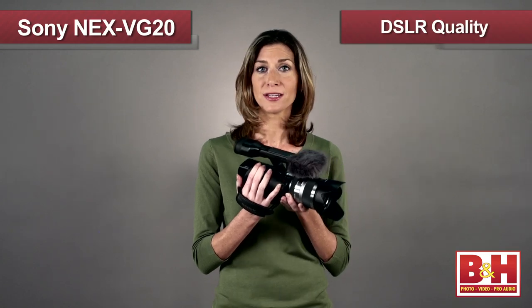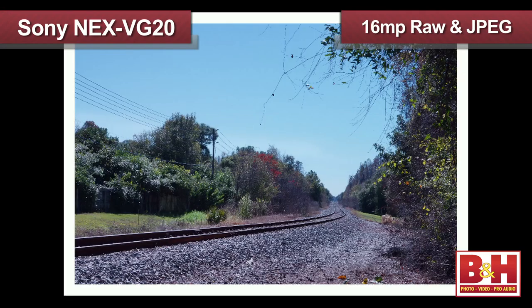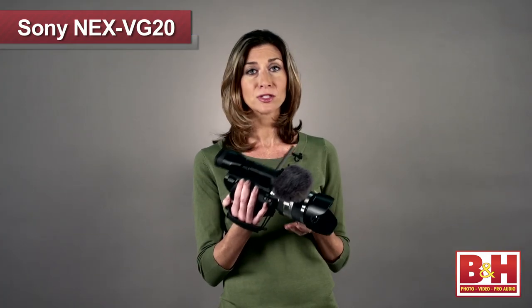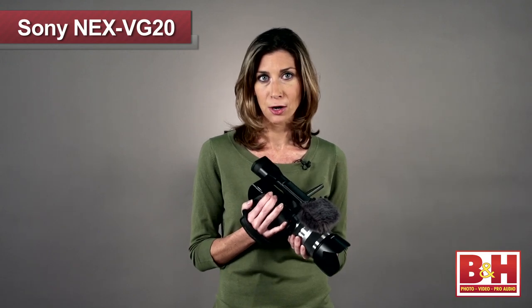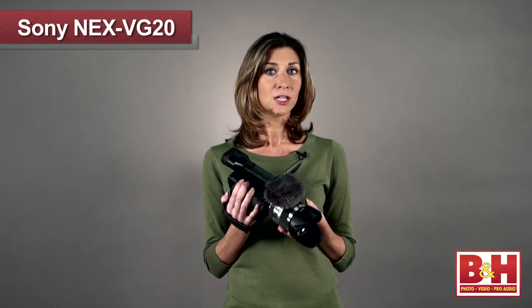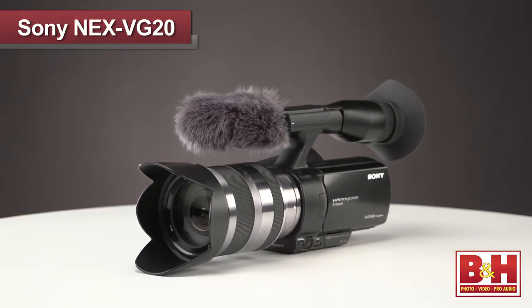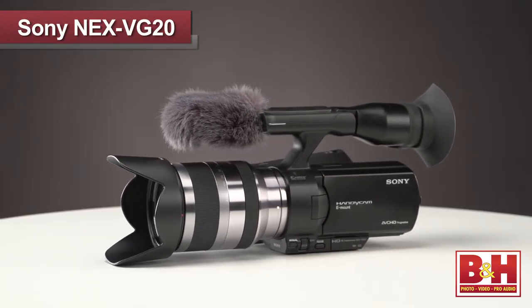And as a bonus, the VG20 can also shoot DSLR quality 16 megapixel RAW and JPEG still images up to six frames per second. So pro videographers who up until now only considered DSLRs with HD video capability just so they could get cinema quality video now have a better option made just for them, with the Sony NEX VG20.